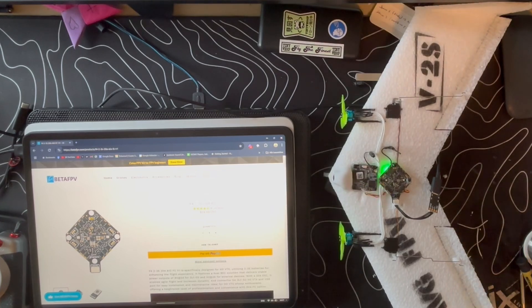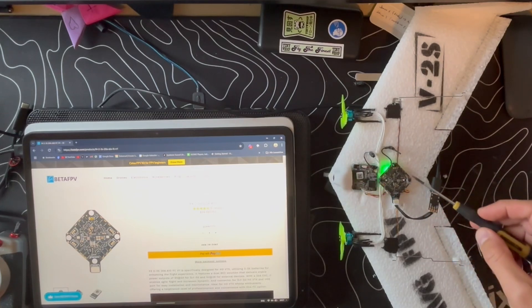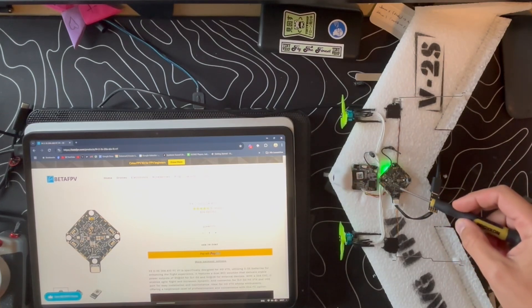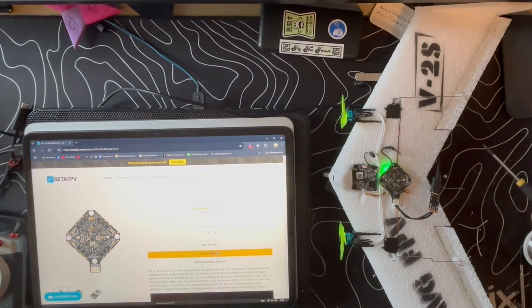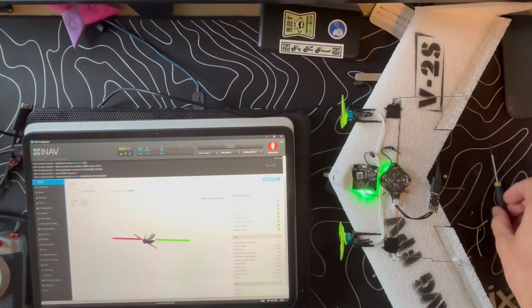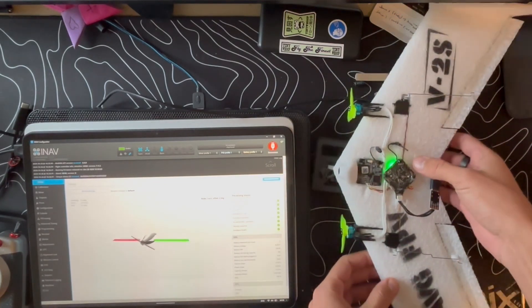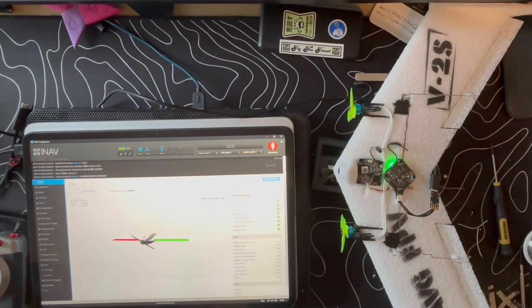So what we have now is everything from the ELRS to two ESCs running the props, and also using UART1 to drive the servos. And you can see here it's running — we got the accelerometer running.